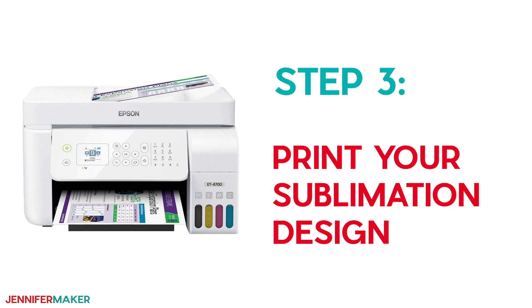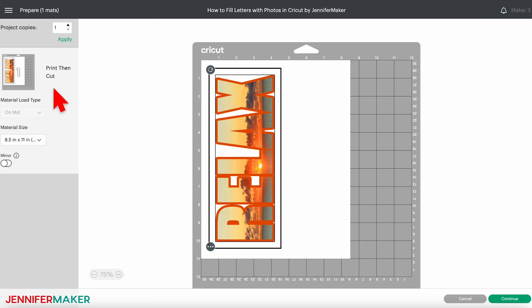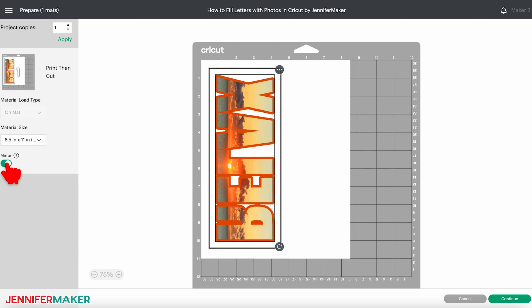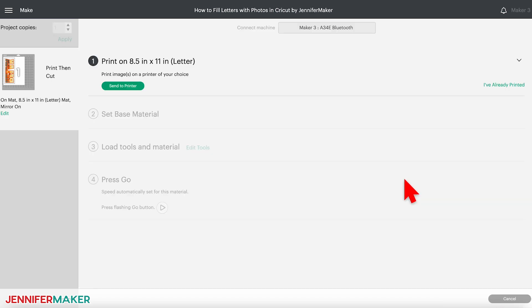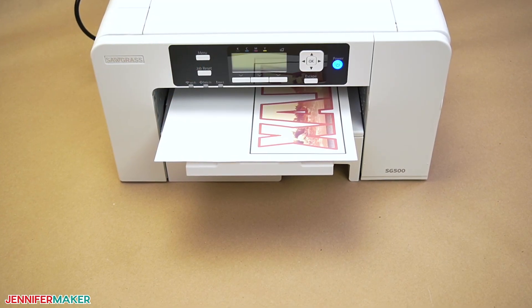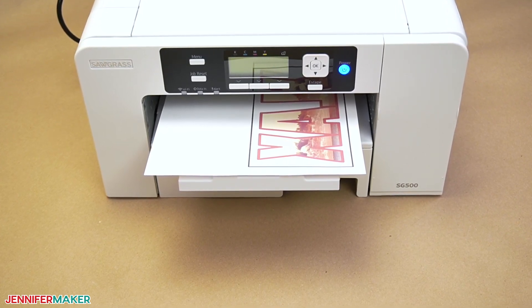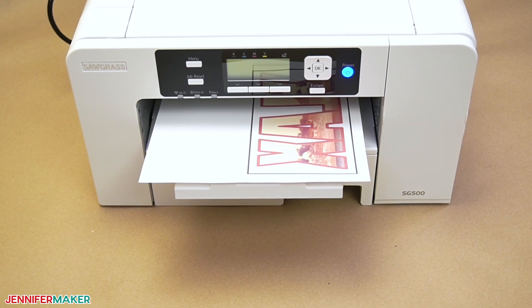Step three: print your sublimation design. Make sure the correct machine is selected and then click Make It in the upper right corner. On the Prepare screen, make sure your first mat says Print Then Cut and the material size fits your sublimation paper — my paper is 8.5 by 11 inches. Make sure the mirror toggle is turned on, and then click Continue. On the Make screen, click the Send to Printer button to prepare to print your design. Before you print, make sure your paper is loaded correctly in your printer. Check your printer manual and paper packaging for help identifying the right side to print on and how to load it.